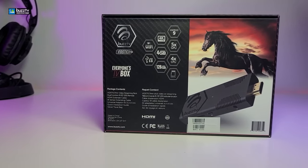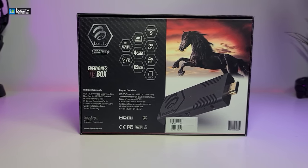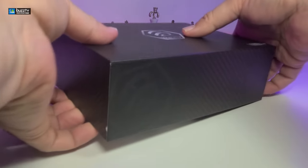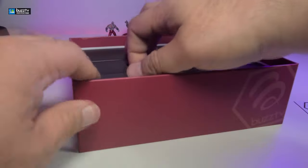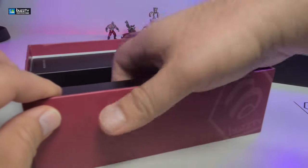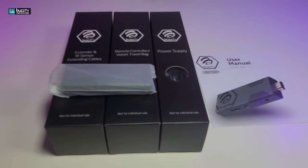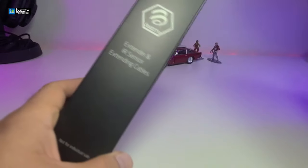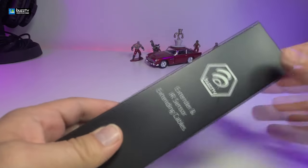You can see that the box is really nicely designed, has a lot of markings around it, especially on the back. It talks about everything that we just mentioned. Once we slowly open the top and take everything out one by one, here are all the components that are part of this box. It comes with a user manual and three packages that we will go through one by one.